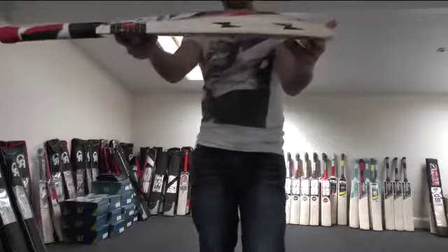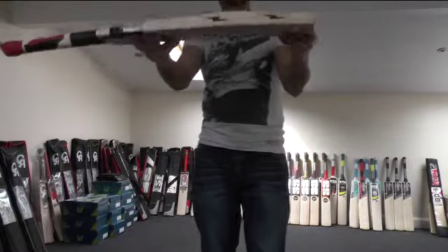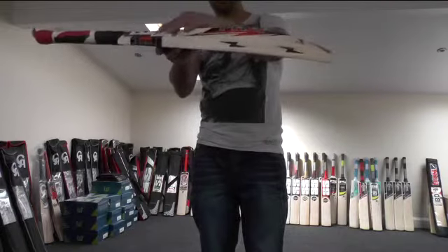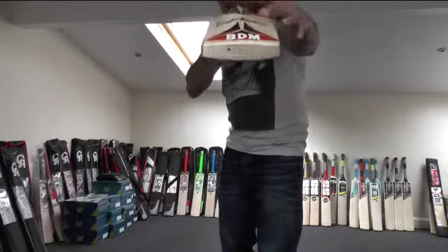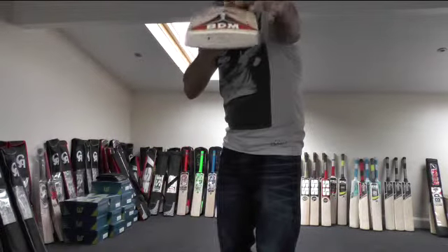You're looking at a 40mm edge and a 67mm spine. You're getting a huge profile — this spine goes all the way up, so you're getting a massive profile. Minimum to no concaving on these bats. Really full profile, really nice big profile bats.